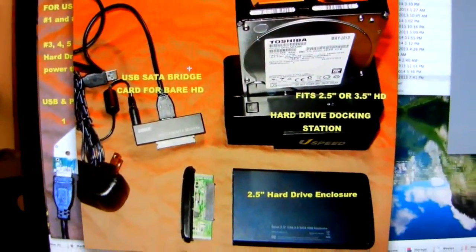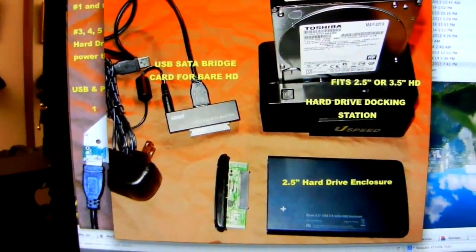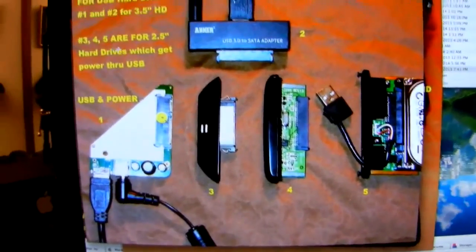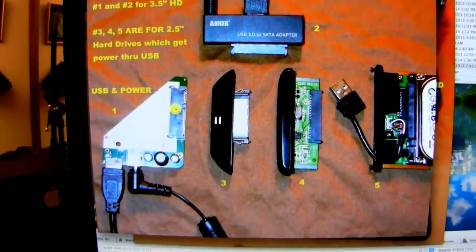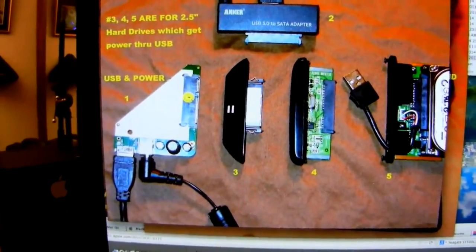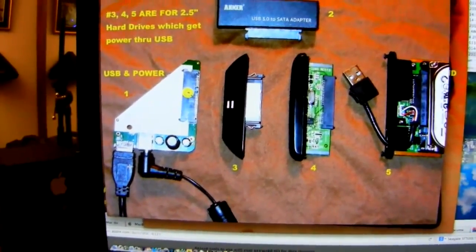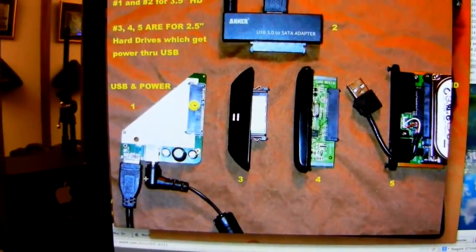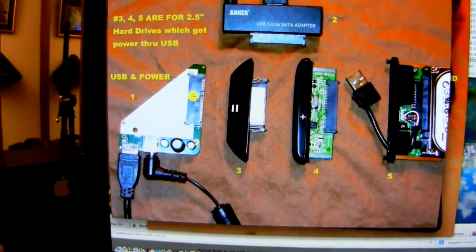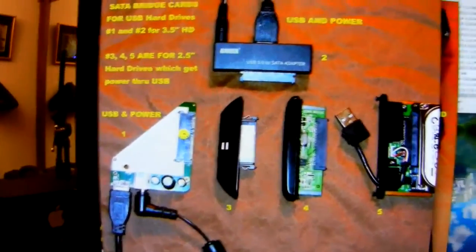It connects via USB and power cable. Here's a hard drive — a three-and-a-half inch — in the dock. This is the external hard drive enclosure, and this is the Anker direct connector. These are all SATA bridge cards. Here's what you'll find inside a three-and-a-half inch hard drive enclosure — sometimes they're shaped differently but they're all the same thing. This one has USB and power. Here's one from a two-and-a-half inch Seagate, and here's another from a two-and-a-half inch with a short USB cable.